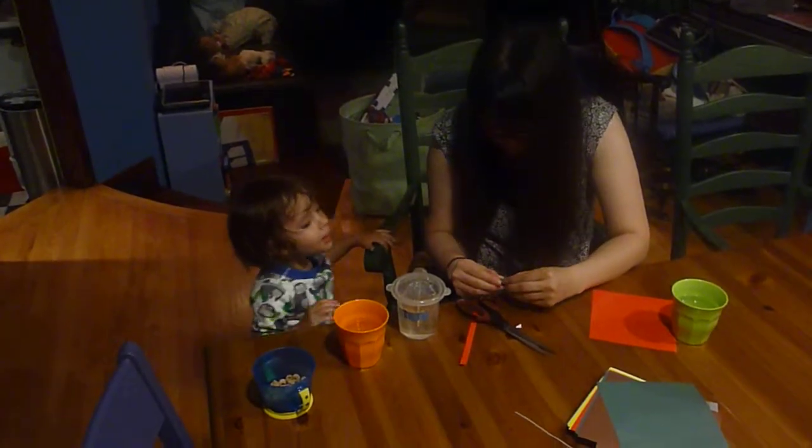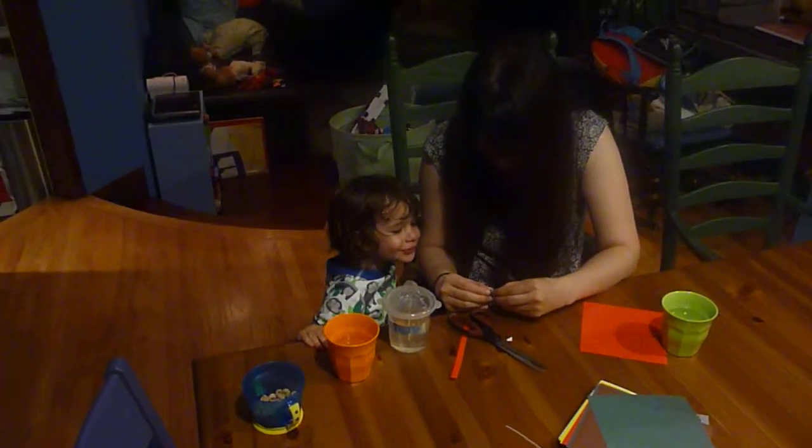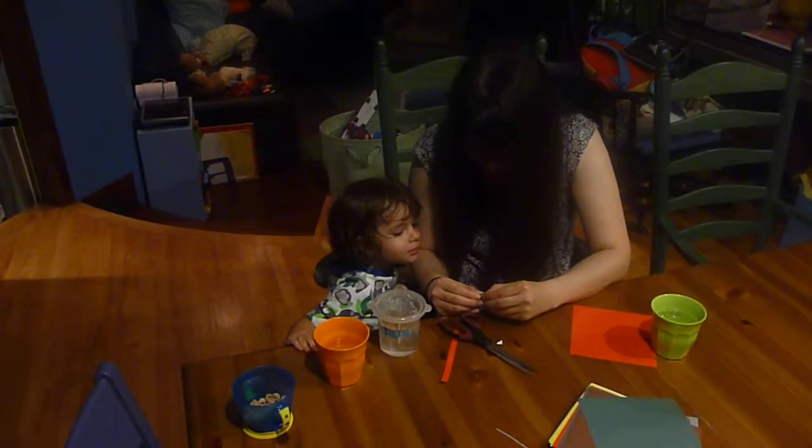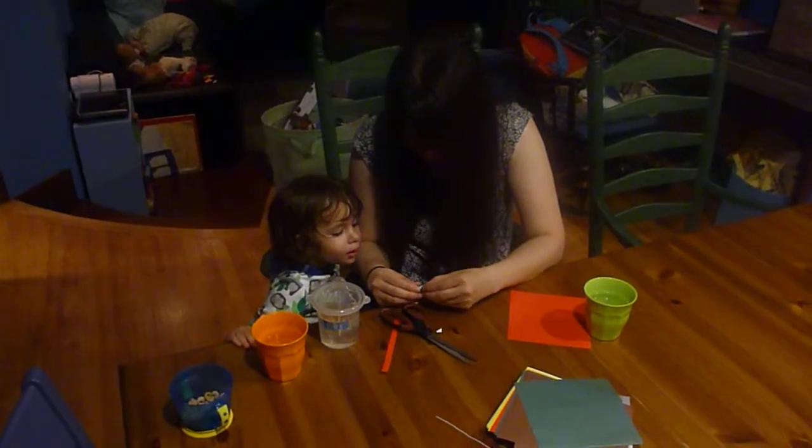Ready? One, two, three. Woo-hoo! Another one. Woo-hoo! Another one. Woo-hoo!